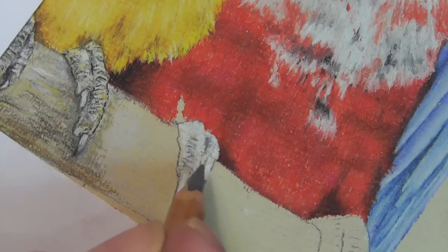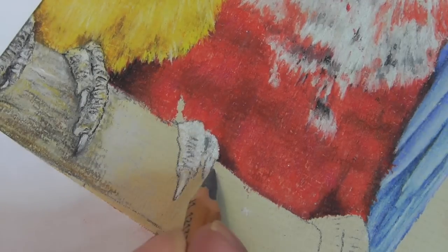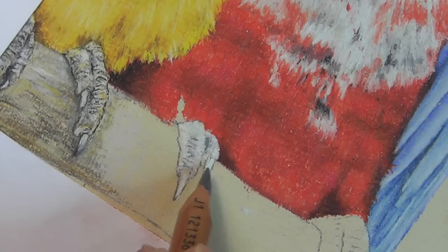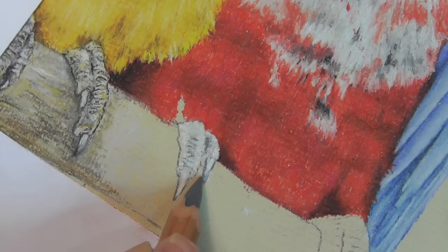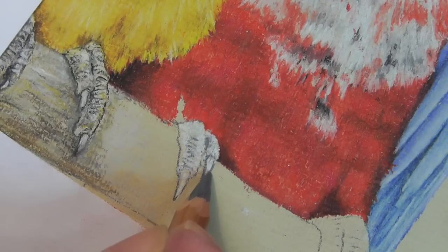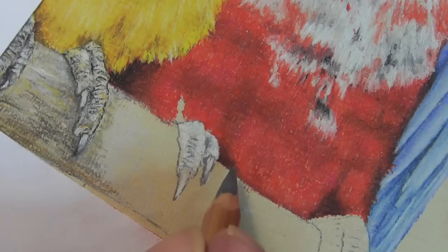A little bit more there — actually, I've got that claw wrong. I don't like to admit it, but I have got it wrong. So what we'll do — I won't worry about redrawing it. I'll show you how we can get over it. This is what I want to do, I want to make it come down like that. Doing pastel pencils, you can get away with a lot.